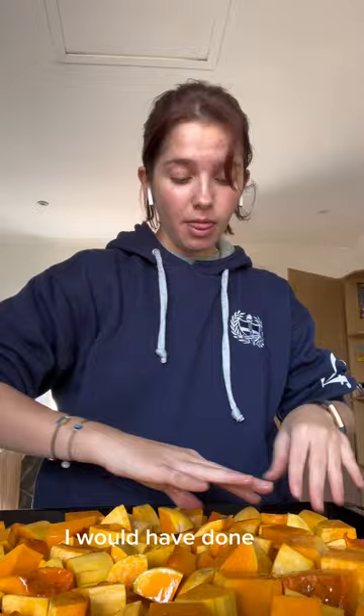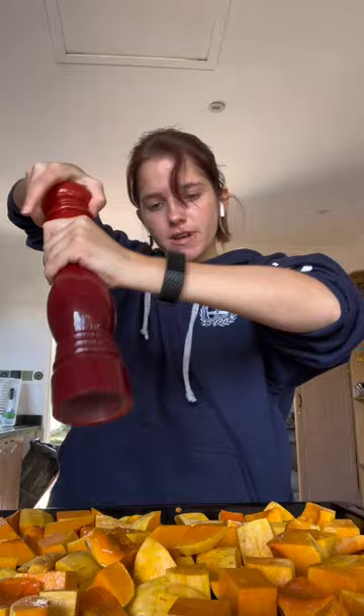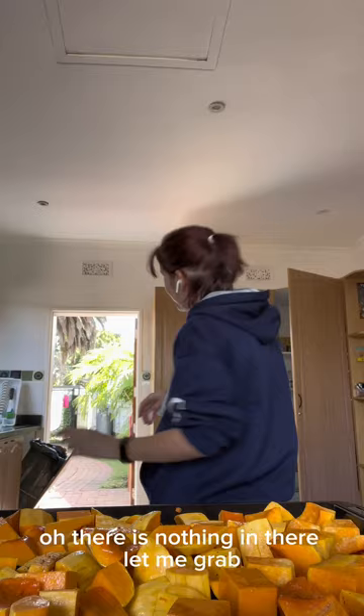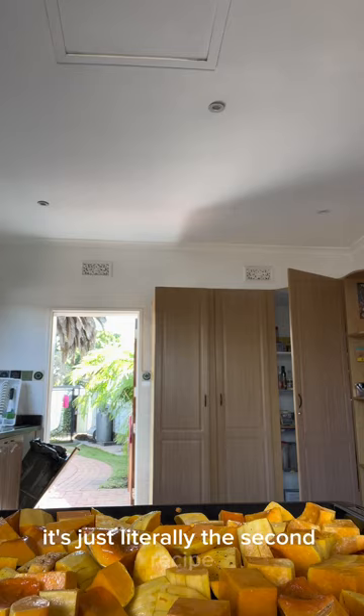I would have done the bread first, but the flour was in the freezer so it was a little cold. Just a little salt and pepper to give it a little oomph. This recipe is just something I got online — it's the second result when you look up a butternut soup recipe. But the bread is going to be courtesy of Balimalu. It's going to be in the oven for 30 minutes.